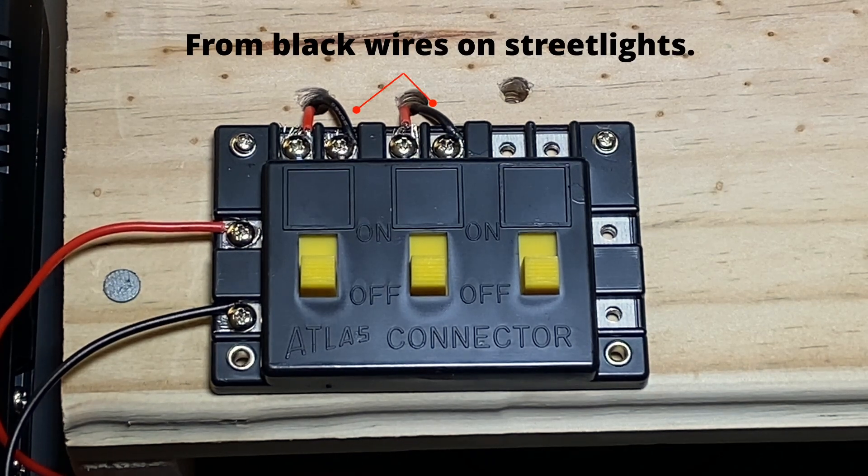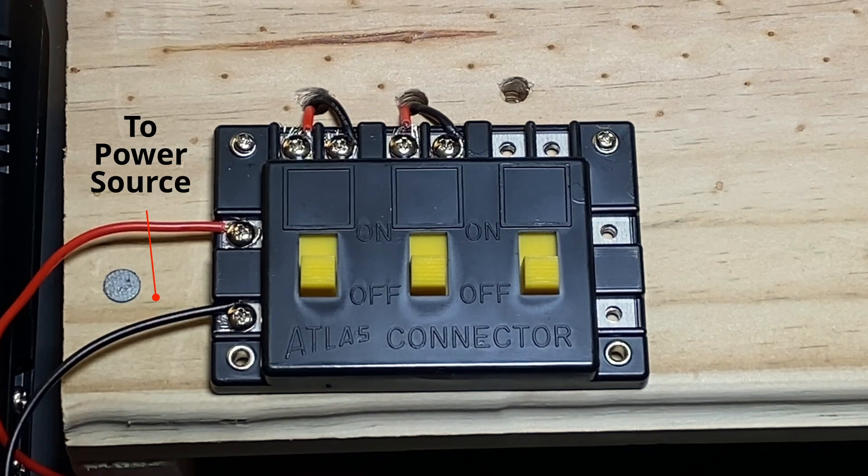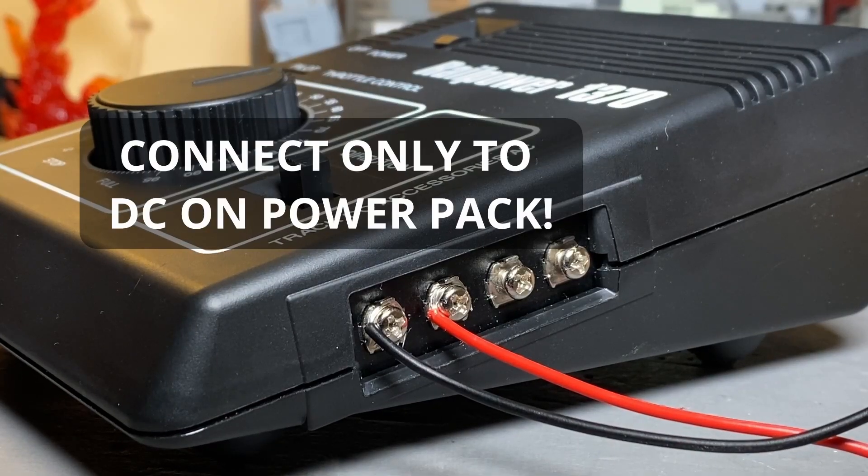Next, connect the wires or extensions from the street light to the Atlas connector. The black wires go on the right, the red on the left. Run wires from the left side of the connector to your power source. In this instance, we're using a power pack, so we're hooking them up to the DC side. Other power sources you can use include a 9-volt battery or a 9-volt, 12-volt rated wallwart.